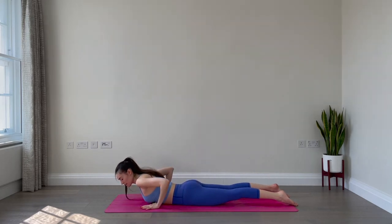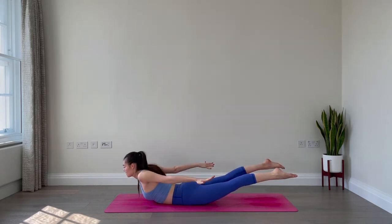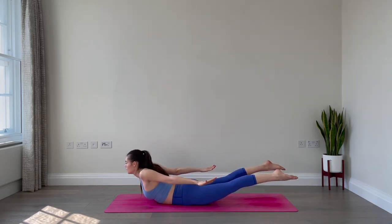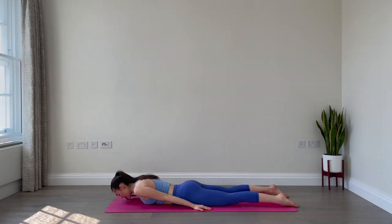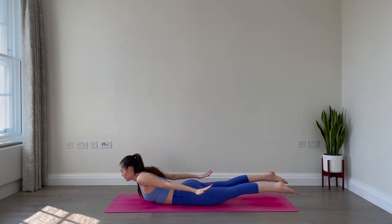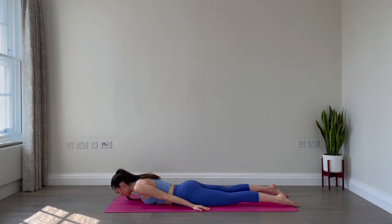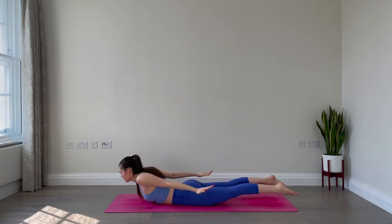We'll find three locust lifts. Extend your arms alongside your body, palms face down, point the toes. Inhale to lift the chest, the legs and the arms up. Exhale, lower everything down. Two more times: inhale, lift the legs, the arms and the chest, exhale, lower down. One more: inhale, lift, exhale, lower.